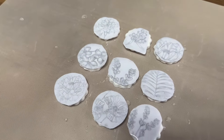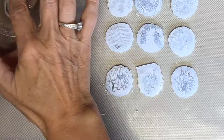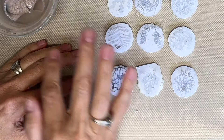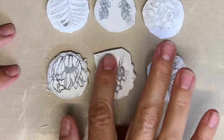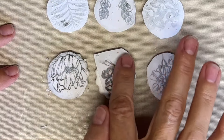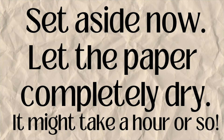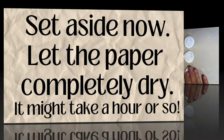I'm now going to dip my finger in the water and smooth out those graphics just a little bit more, going in a circular motion, making sure that we can really see the graphic show through the paper. We're then going to set these aside and let them dry until the paper is completely dry — don't touch them, it might take an hour or so.